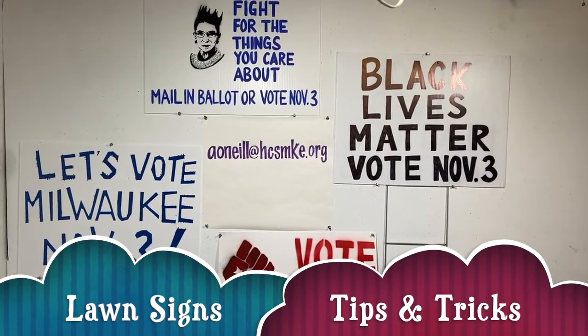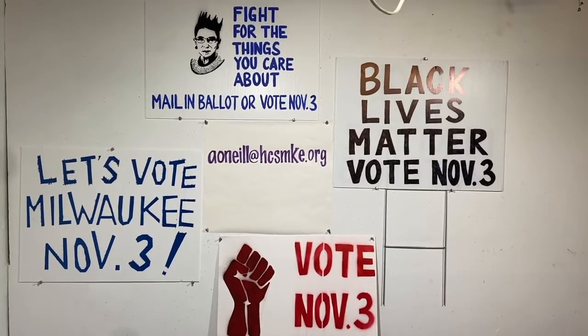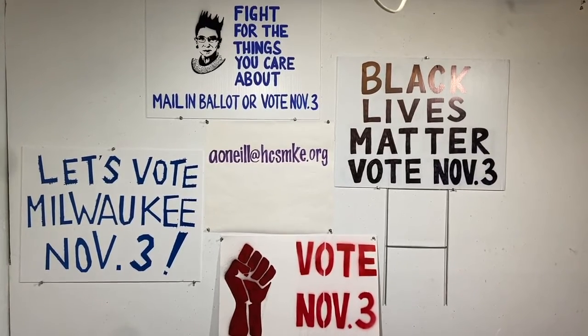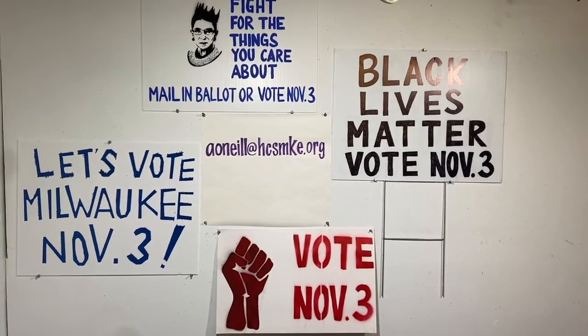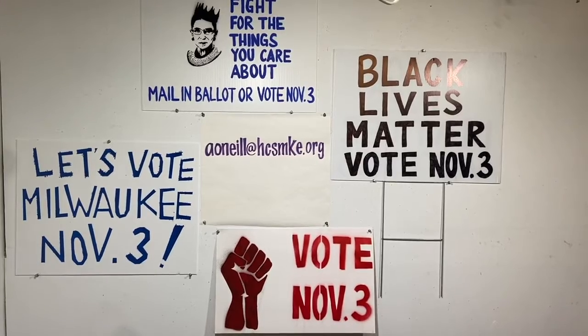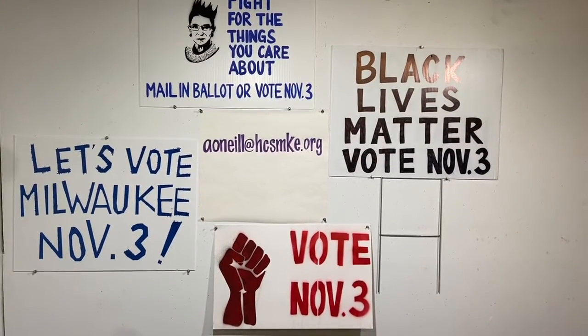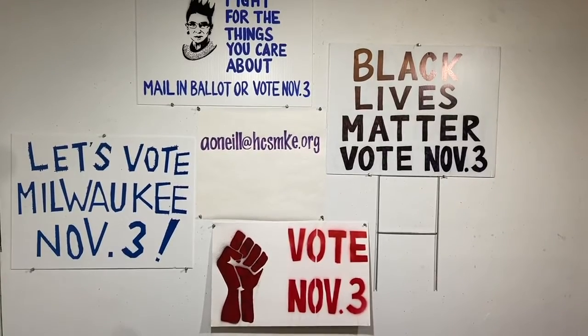Hi everybody. This video is going to talk about different ways to think about your signs, a couple extra tips. If you have any questions about anything, you can always come to your class's Open Studio Zoom or you can email me at aoneal at hcsmke.org.